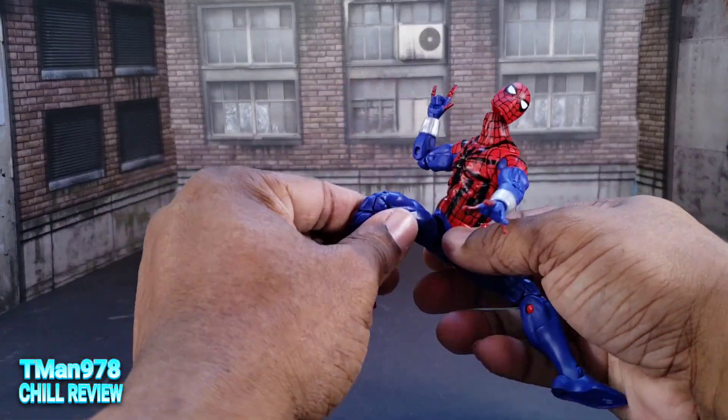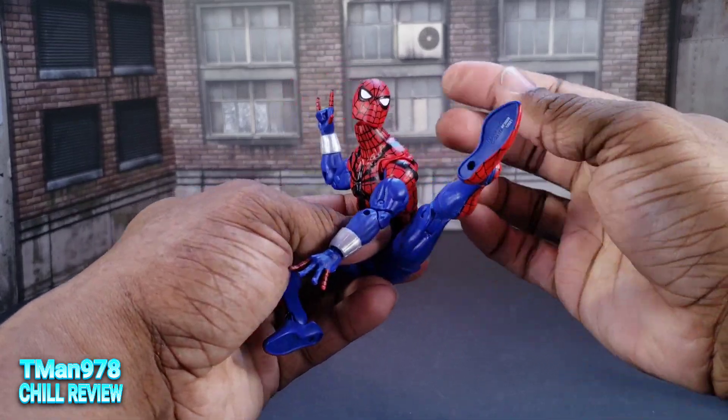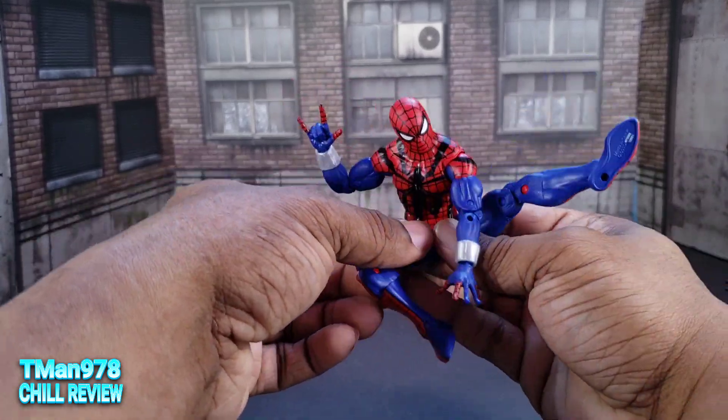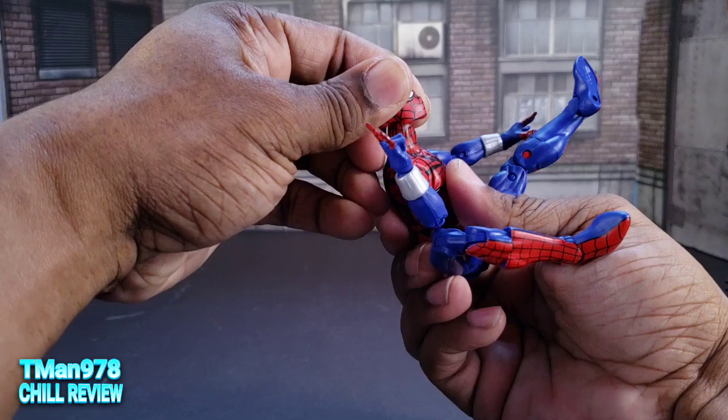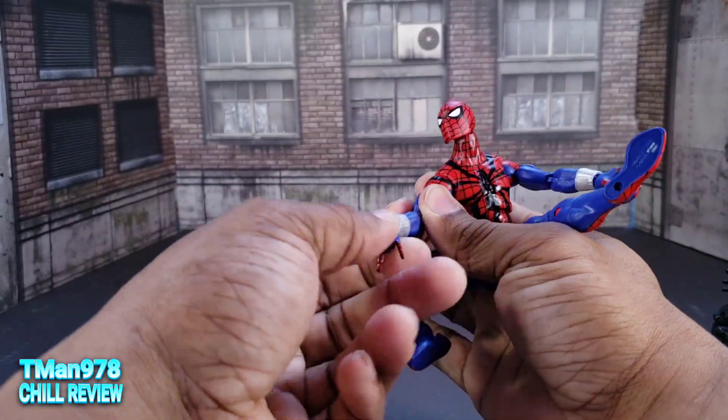But here he is in your typical superhero Spider-Man type pose. You might not be looking from this angle, but it still doesn't look that bad. There's an example. Yeah, you can do all types of high flying stuff with these guys and they're great.